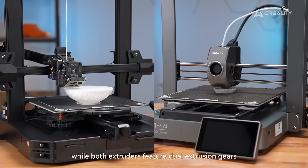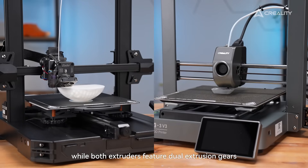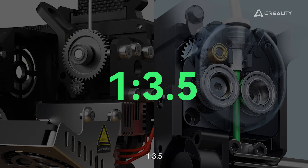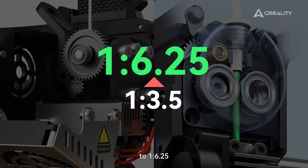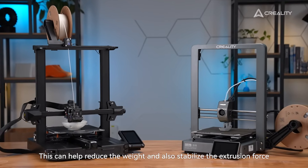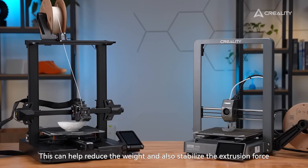Second, while both extruders feature dual extrusion gears, the gear ratio has been improved from 1:3.5 to 1:6.25. This can help reduce the weight and also stabilize the extrusion force.